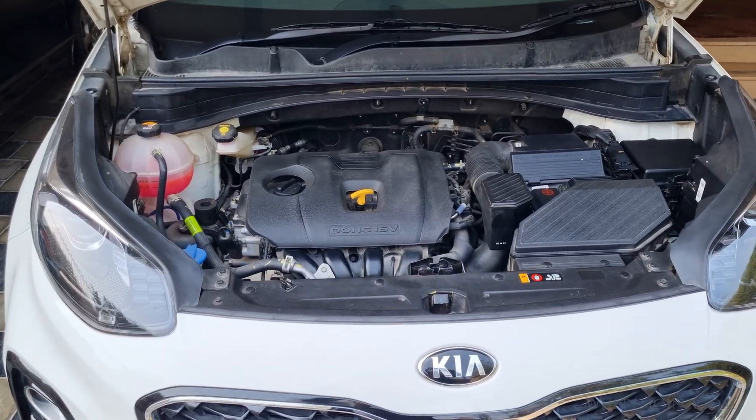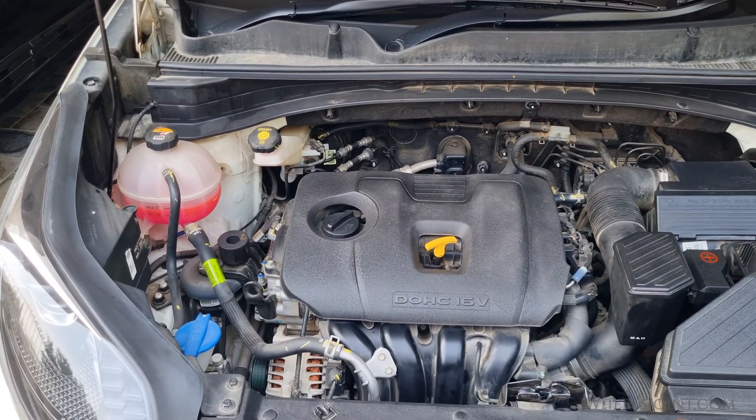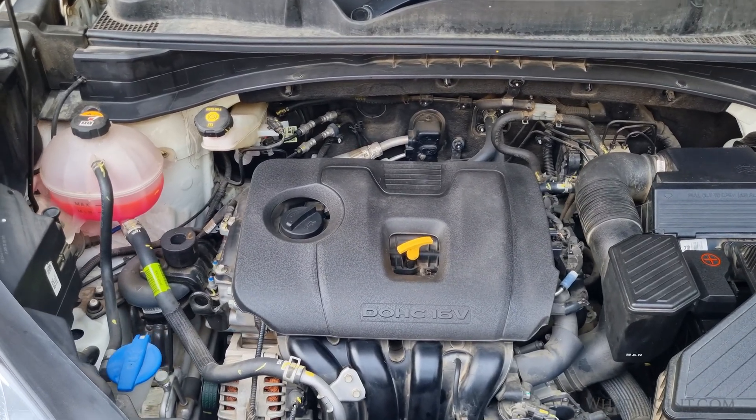The engine coolant temperature sensor, often abbreviated as the ECT sensor, plays a crucial role in monitoring the coolant temperature. This data is sent to the engine control unit, ECU, which adjusts fuel injection, ignition timing, and cooling fan operation.